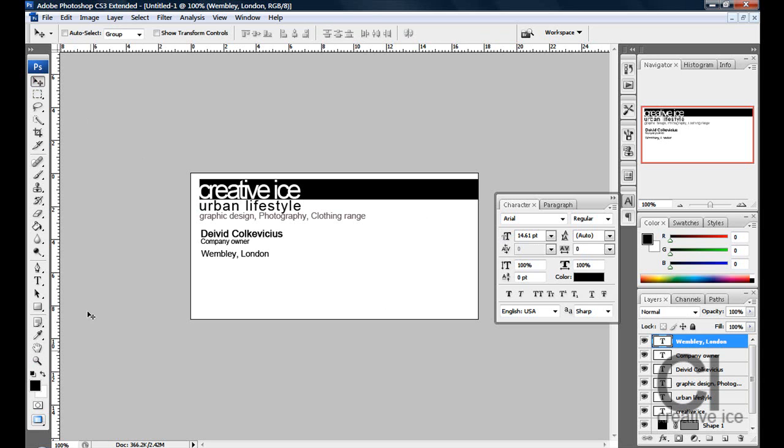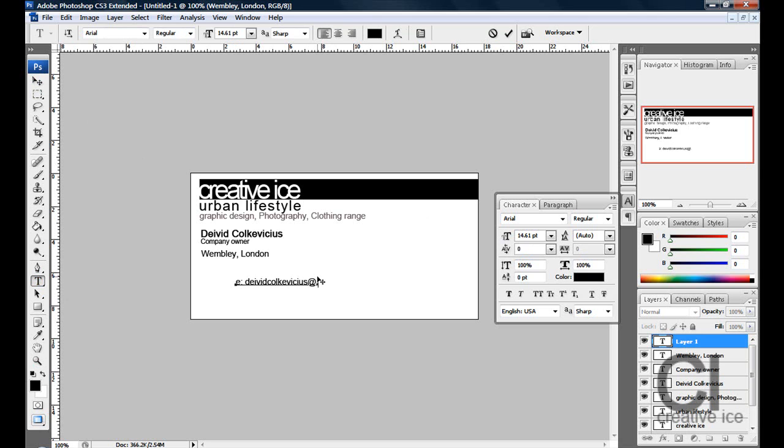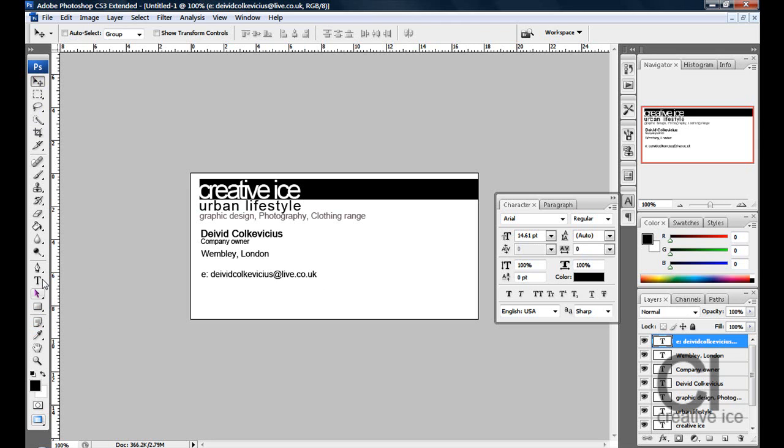Now underneath that, you put the email. I would put davidkalkivikos@live.co.uk. Position that roughly there, and underneath that you put the website — so www.creativeice.com.